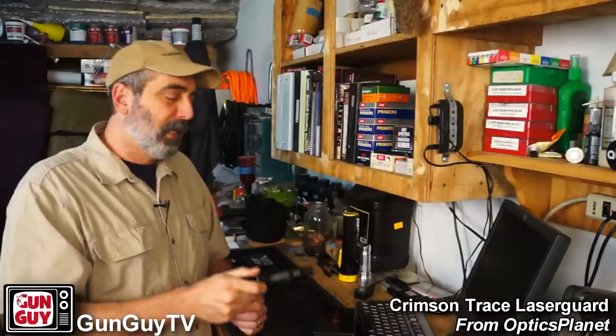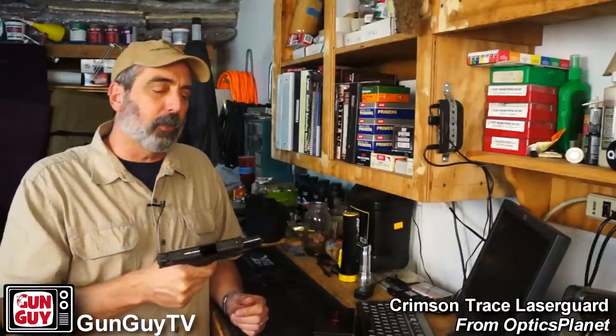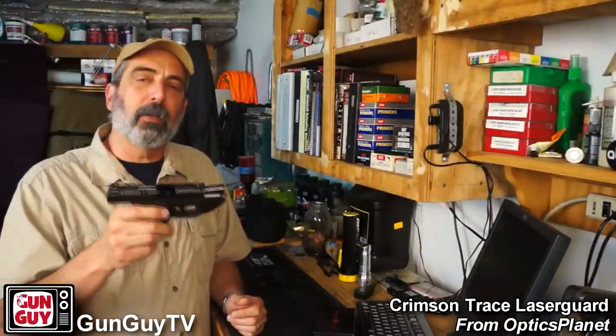Other than that, the darn thing is stellar. It looks like it was actually designed to be part of the gun and it works brilliantly. I'm very pleased with it and very grateful to OpticsPlanet for sending it to me. Check it out on OpticsPlanet — you can get them there. The links are in the description, unless you're on YouTube, where you will not find links in the description. I can put them in the comments and pin the comment to the top, so that's what I'm going to do on YouTube.